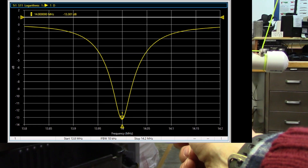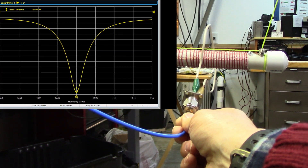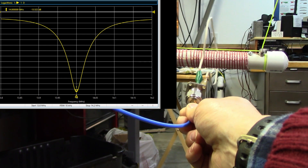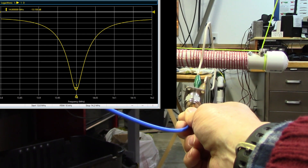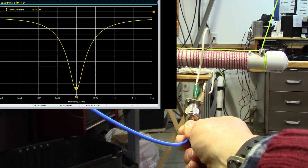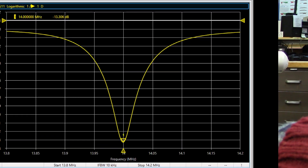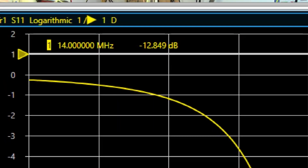I'm loosely coupled to the antenna trap. If the frequency is low, you need to take your windings on your trap and spread them out just a little bit to decrease the inductance. If your frequency comes out high, you squish them together to increase it. Notice that my resonant frequency is exactly 14 megahertz, which was the design frequency intended for this design.